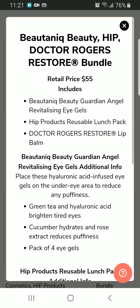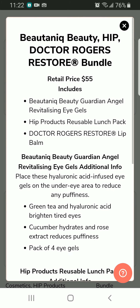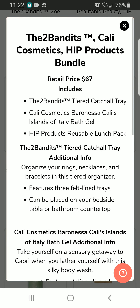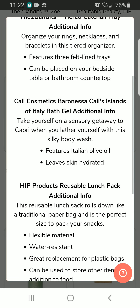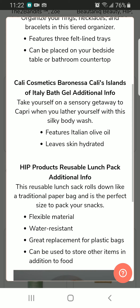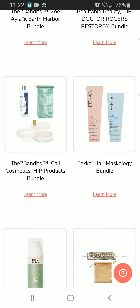We also have a lip balm and angel eye gels — I'm not sure if those are reusable. There's a catch-all, a lunch pack, and a body wash. I'm the one who doesn't take baths — I take showers — so I need a shower gel. This one says to take yourself on a sensory gateway to Capri when you lather yourself with this silky body wash. It's a body wash, not a bath gel, so I might be interested in this one.